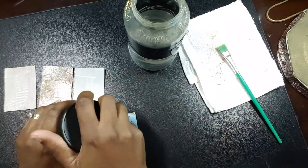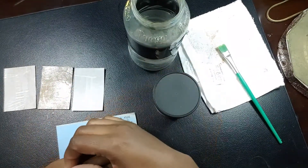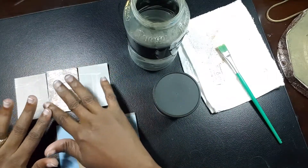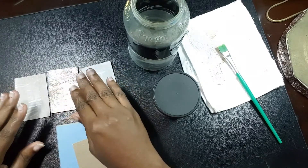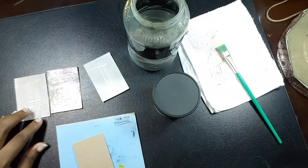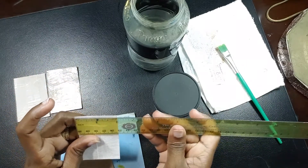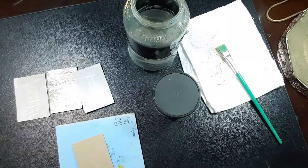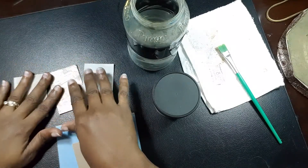Welcome back to my channel. For today's vlog I'll be doing some prep work. I have these three pieces — they're actually just cereal boxes that I cut up into two by three inch pieces.